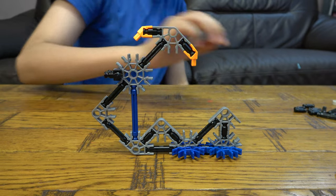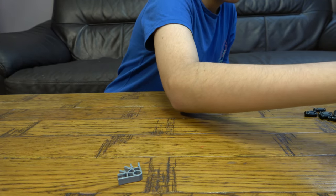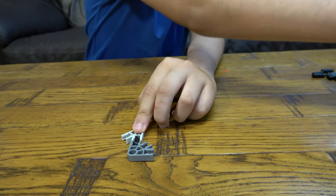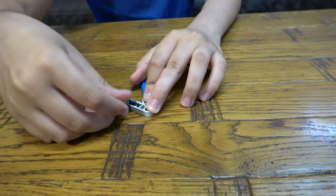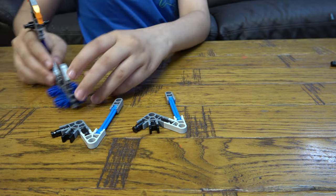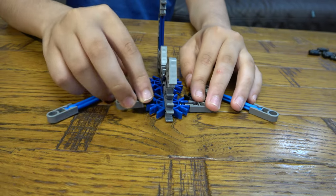So now we're going to move on to the legs. First, I'm going to put this aside. So first we're going to do this, like that. And then we're going to get two of these — so these are going to be the front legs. Get them. So you're going to place it like that. Same thing here, like so.